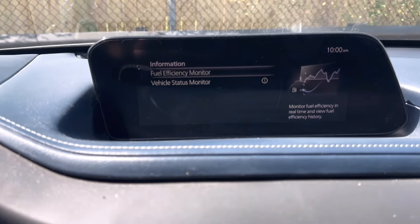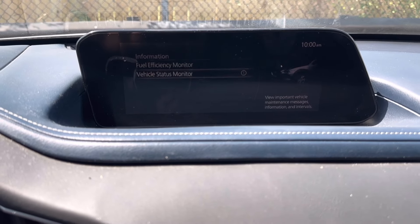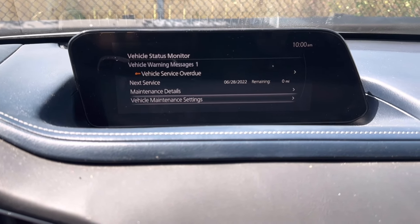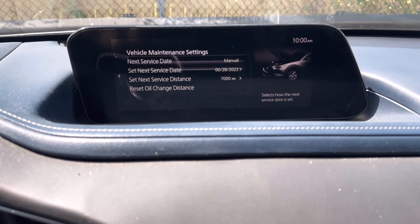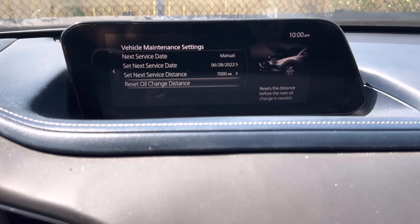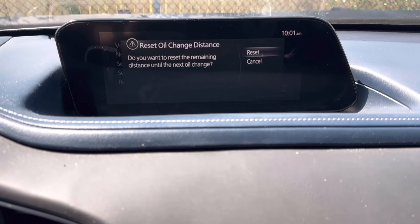Once you go in here, go down to Vehicle Status Monitor and press enter. Then go to Vehicle Maintenance Settings, press enter, and go ahead and reset oil change distance. It double-confirms, so go ahead and confirm that.